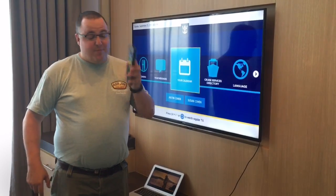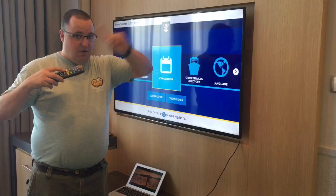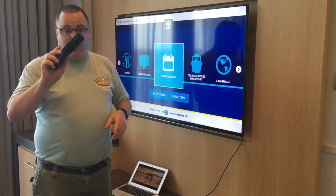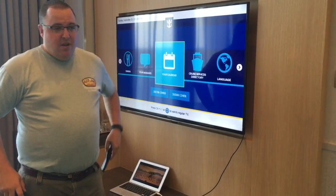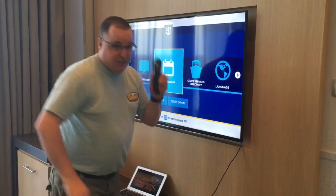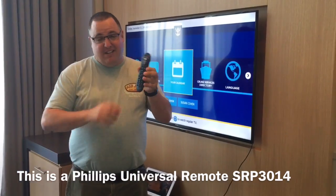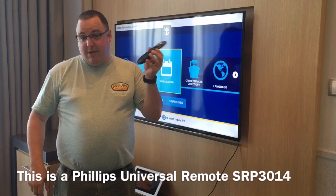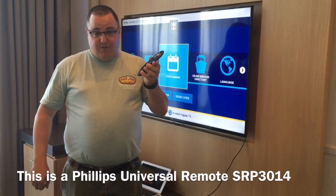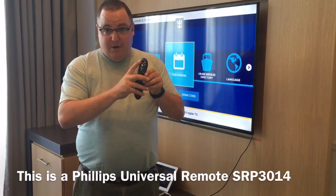The biggest problem is that the remote they give you has an input button, but when you press it, you get a message saying you're not allowed to do that — you have to pay for their movies. So before you leave, go to Best Buy or any electronics store and buy a cheap programmable remote. Make sure it has an input button to make your life easy. This was a $4.99 remote I bought in Canada. Learn how to program it before you leave home, but bring the programming instructions with you.